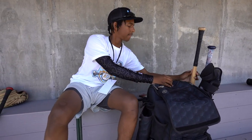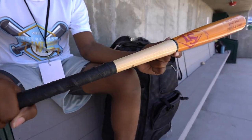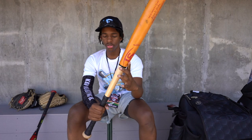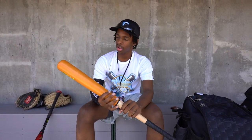Now, to the bat — some custom Louisville that I have. This has my name on it. I got this as a birthday gift, and it has my nickname on the knob too. It's 32 and a half inches, I swing a two — this is a two. I use this for training, but it's a little heavier too.